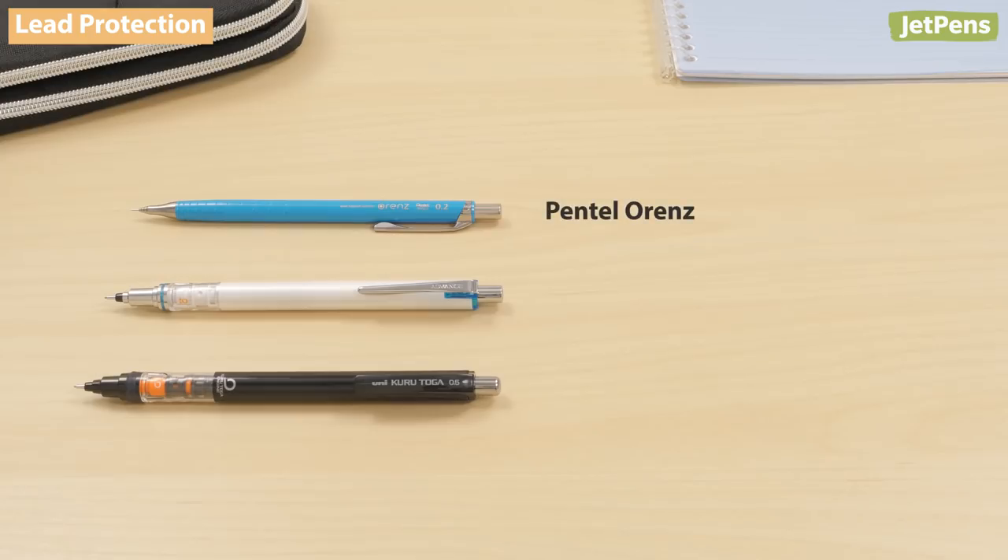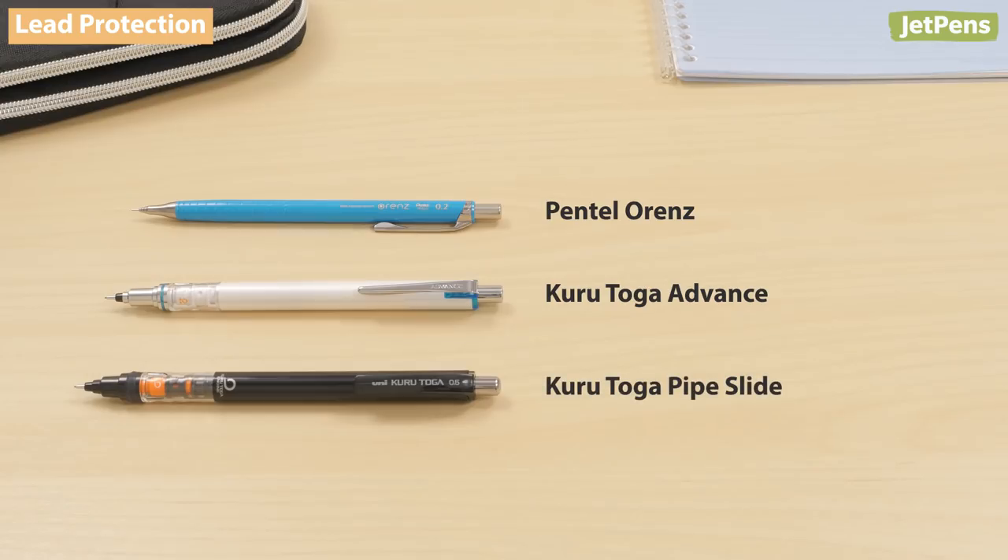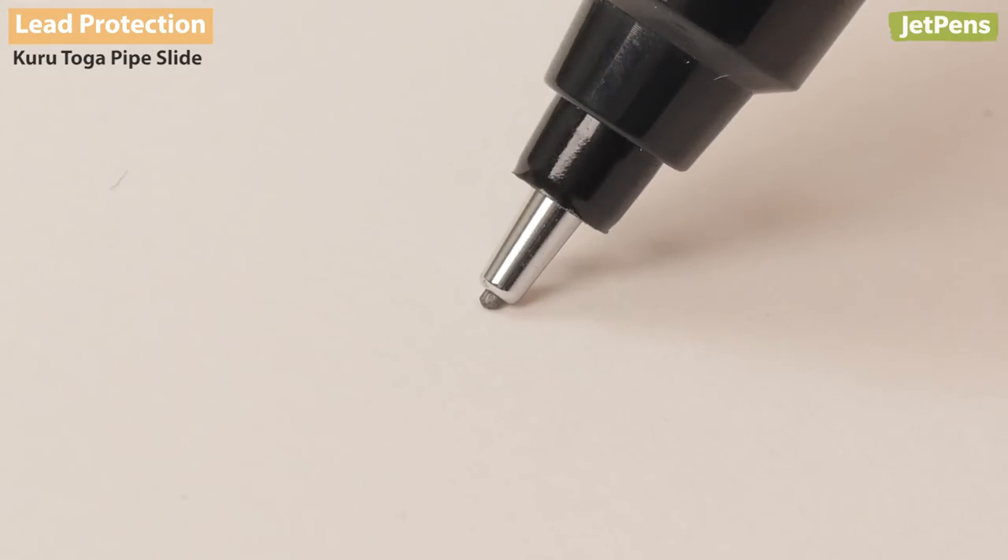The Pentel Orens, Kuru Toga Advance, and Kuru Toga Pipe Slide have sliding lead sleeves to protect the lead. Only the tiniest bit of graphite is extended for writing, and the sleeve will retract as the lead is worn down.